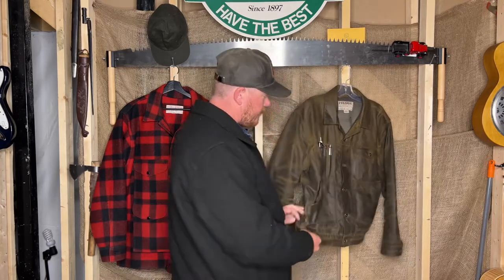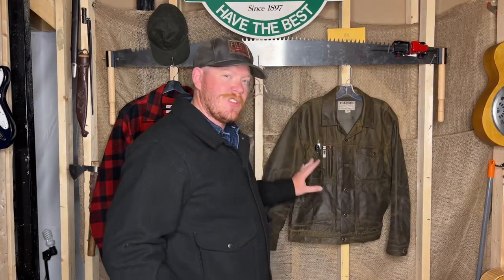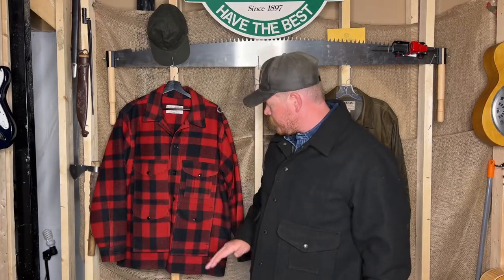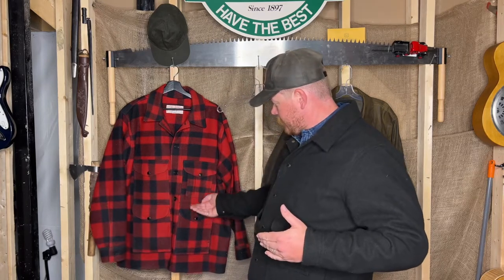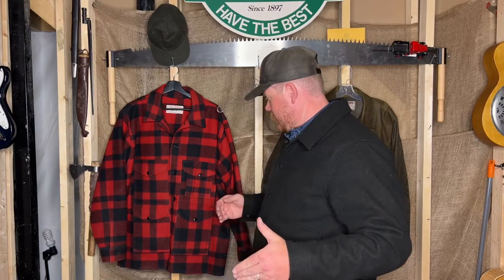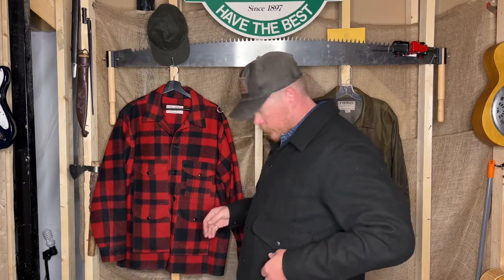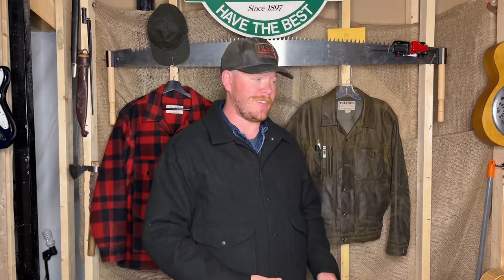I think they should have put some captures on the side, similar to the short line cruiser, and taken the body in — even to pretty much what the Mackinac cruiser is, because this is essentially a short Mackinac cruiser. They should eliminate these two pockets, move them up, close off the bottom — that's what this jacket should be. Maybe throw the pen pocket up here and the small pocket down here, and you'd have the perfect jacket.